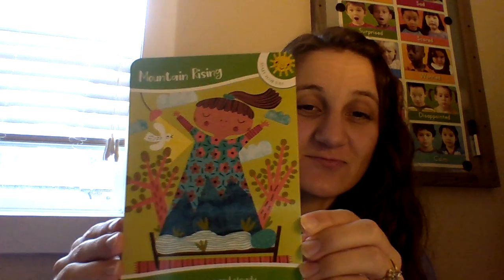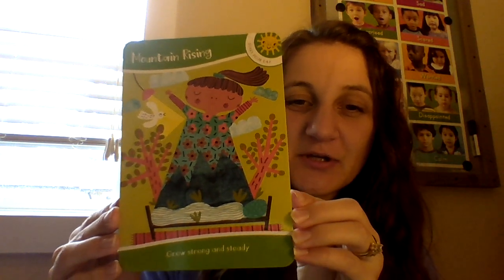Hi guys, Mrs. Wick here. Today we're going to do a fun calm-down strategy — this is Rising Mountains. You're gonna grow strong and steady. Go ahead and sit or stand with your feet apart and your arms by your sides. Feel the bottoms of your feet planted on the floor and keep your eyes wide open. Are you ready? Let's get started.